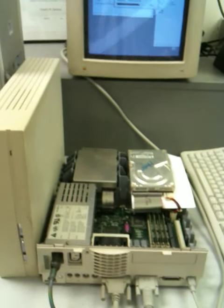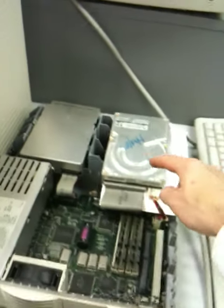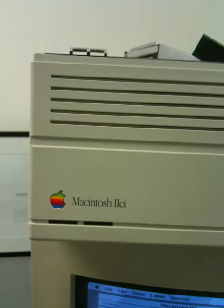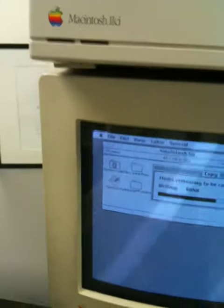This is why we hang on to old equipment at Macmedics. Here I have this hard drive, which is out of a customer's Mac 2 CI. That computer is no longer functional and he's running System 7.0.1.